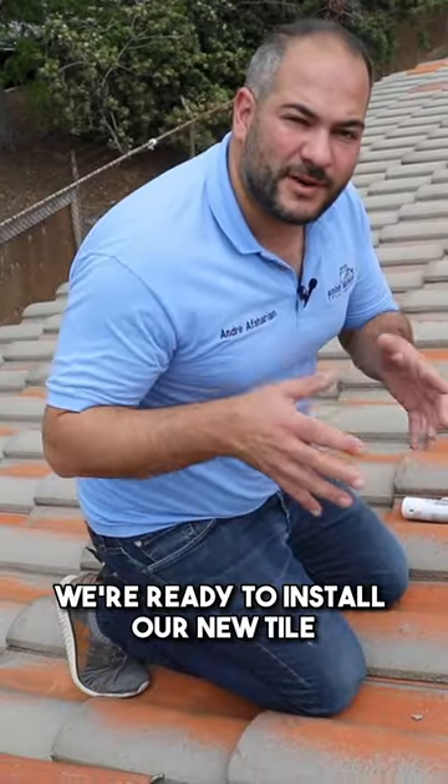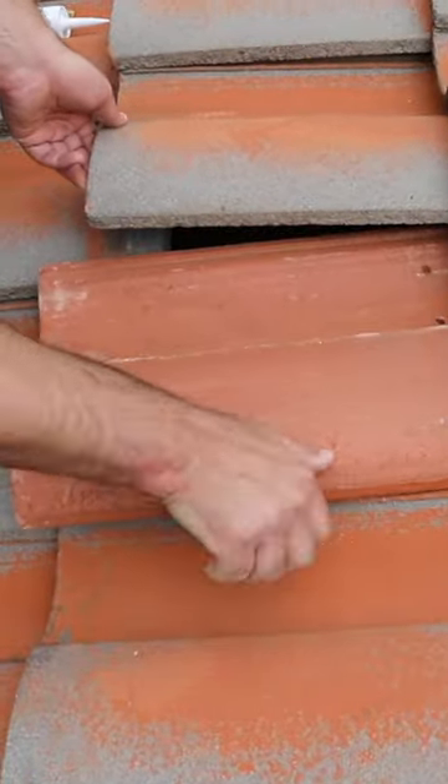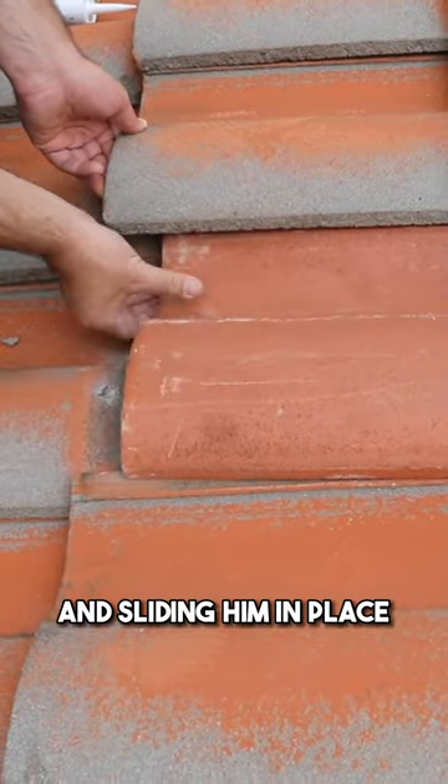this tile is going to slide out very easily. Now that we've got our old tile removed, we're ready to install our new tile. So we're going to be lifting these tiles up and sliding them in place.